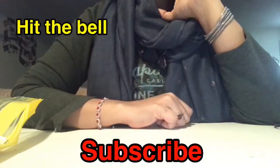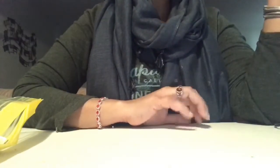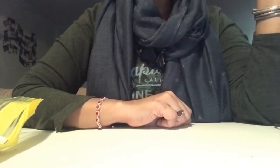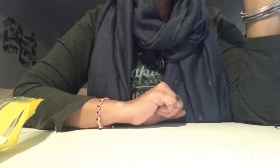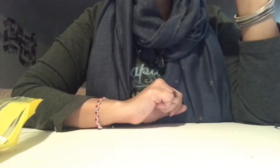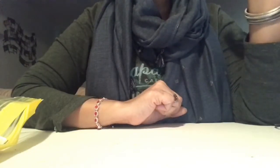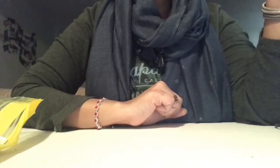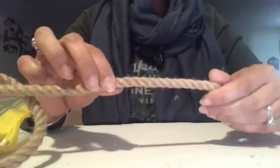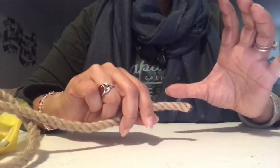Hello everyone, how are you all doing? I hope you guys are staying inside and safe and healthy. Today I brought a very interesting and very easy DIY project for you. For this project, all you need is an empty box of Pringles chips, some flowers, rope — this thick rope — a hot glue gun, and also the flower sponge.